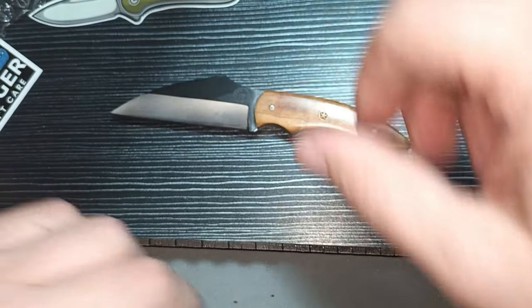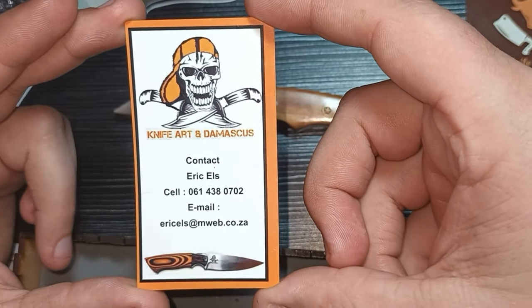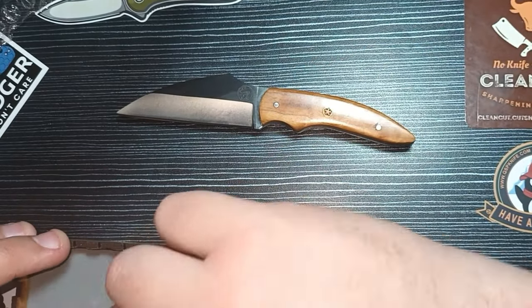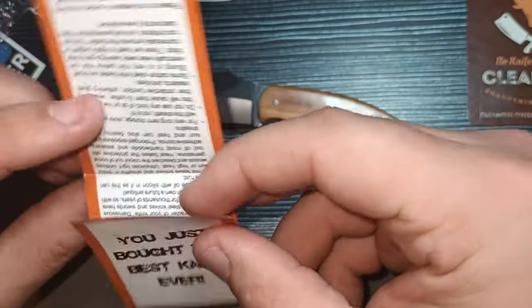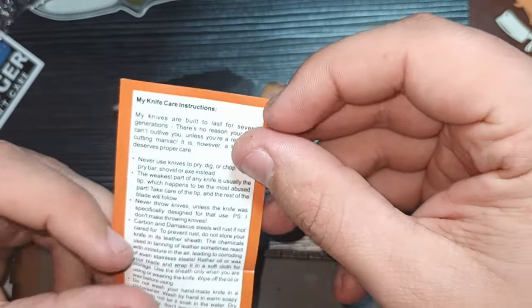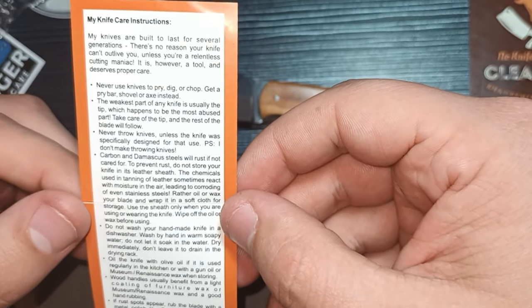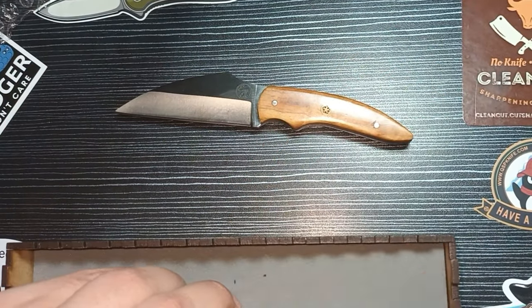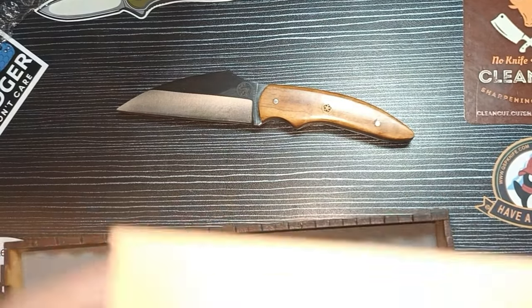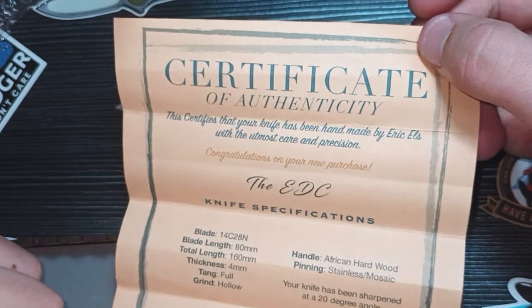Let's see what else we have in this box. There are some little pamphlets — contact information, so if you want a knife made by Mr. Eric Els, this is where to go. And here we have a certificate of authenticity, so you do get a certificate of authenticity from Mr. Eric Els, signed by Mr. Eric Els.